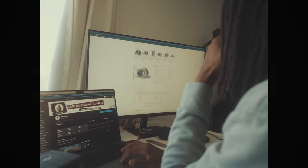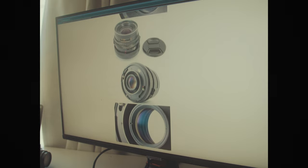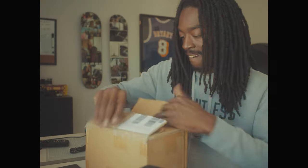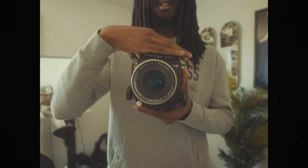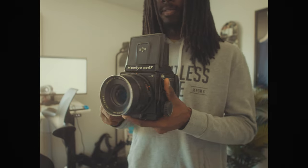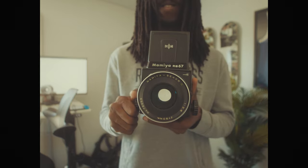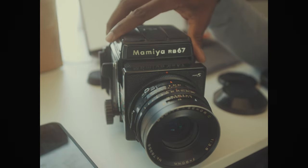I hopped right back on eBay and found the lens that I wanted — the Sikor 90mm F3.8 lens. Next thing you know, I get a knock at the door from the DHL dude, and it's my lens that came directly from China. Now I know what you're thinking: what's the first thing you're going to go shoot with this camera? Well, how about we just start the video?